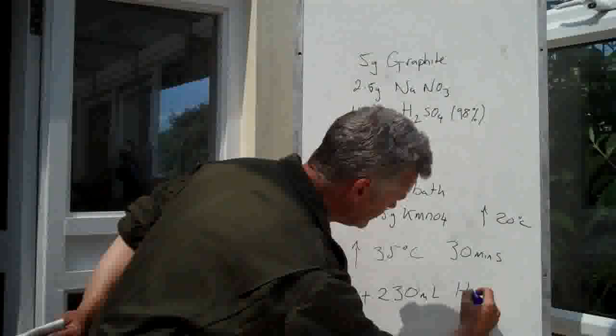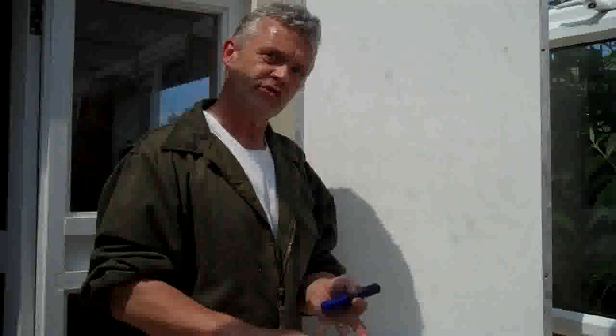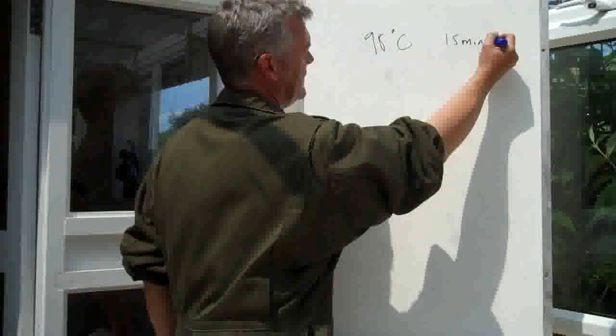Add the water slowly, stirring it in as you go. Once you've added the water, you move to the high temperature stage. We've had the ice bath as the low temperature stage, 35 degrees as the medium temperature stage. After adding the water slowly, raise the temperature to 98 degrees centigrade — the high temperature stage. Once it's at 98 degrees centigrade, stir it for a further 15 minutes.